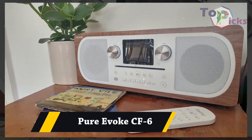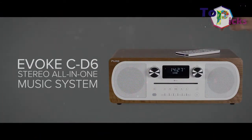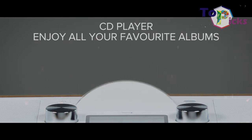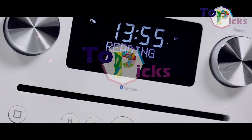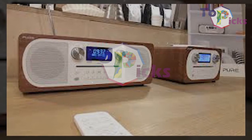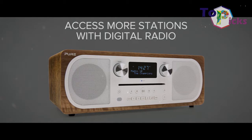Pure Evoque CF-6. This DAB radio combines modern connectivity options with old-school CD playback. It is easy to set up, a delight to listen to, and has just about everything you could need from a single room audio device.